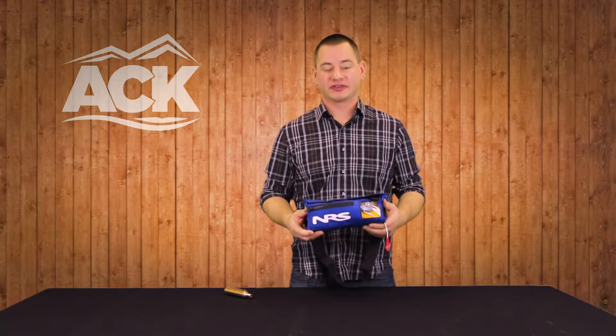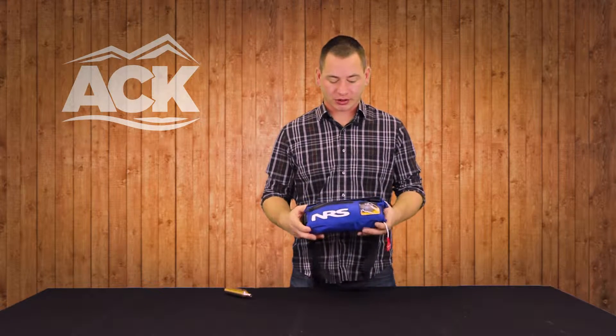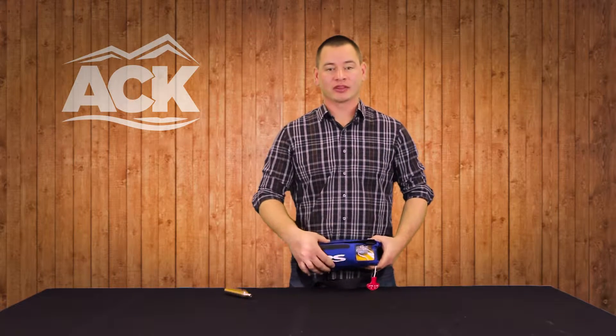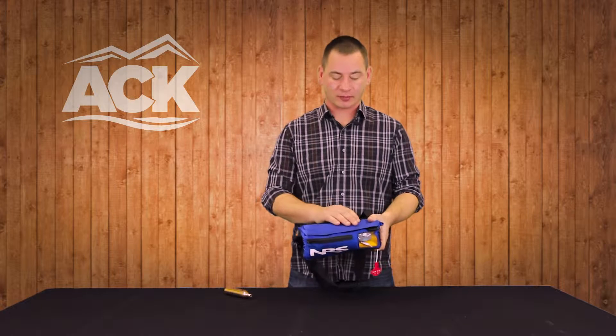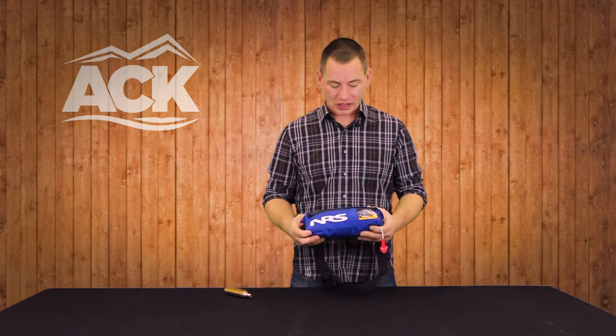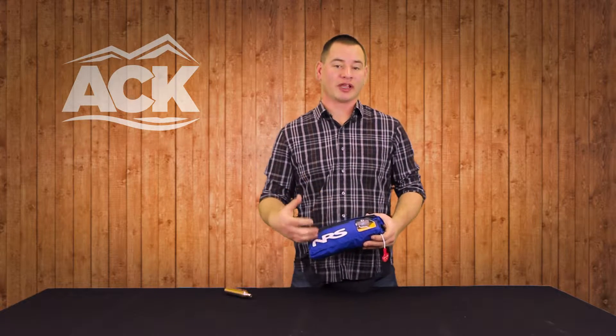This is the NRS Big Kahuna. This is a waist belt inflatable PFD. The basic construction is a waist belt system with a pack in the front. This pack is built from a very durable ripstop nylon material, and on the interior of this pouch is an inflatable PFD.